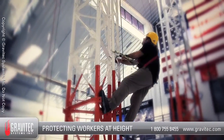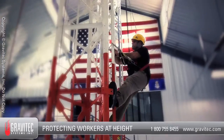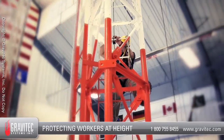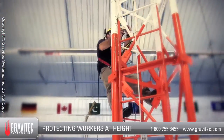Welcome to Gravitech Systems instructional video: How to Don a Rope Access Harness. The harness you use on site will be different than the one we use in the video, so please refer to your specific manufacturer on how to use your local harness. This video demonstrates the basic steps on how to don a rope access style harness.